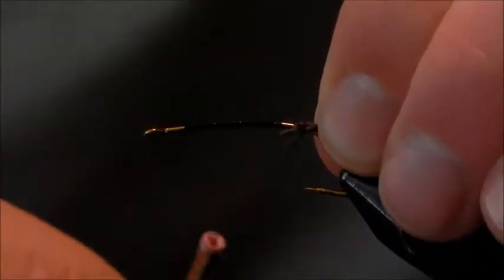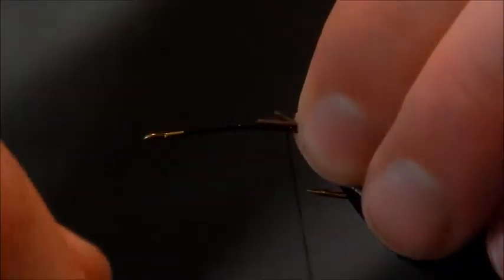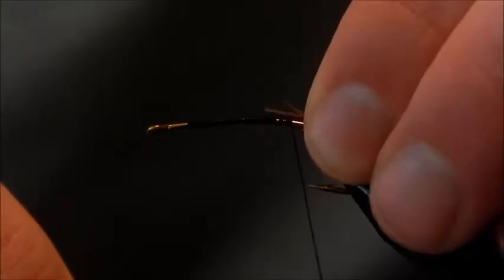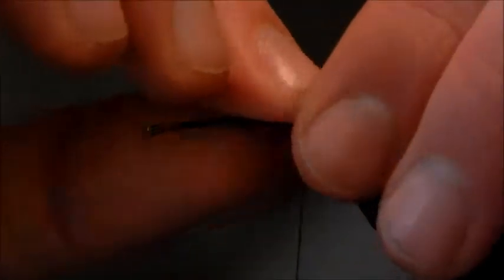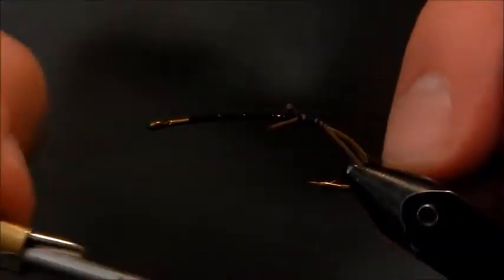It's always better to tie them in a little long. That way you can always shorten them — if they're too short, you can't make them any longer. Don't worry what they're tied in like at the front too much; you can always leave a tag in and grab it to fold around. Get them tied in as best you can on the sides, and that will make a V-shaped tail.